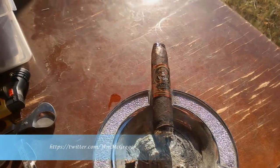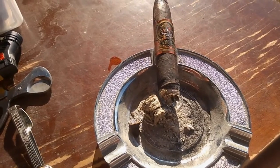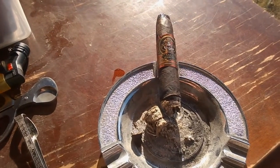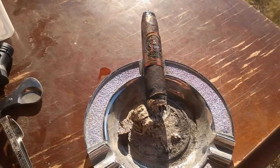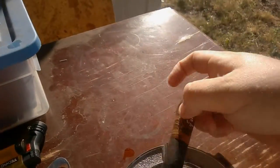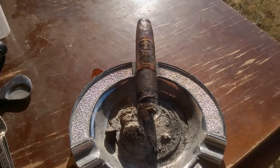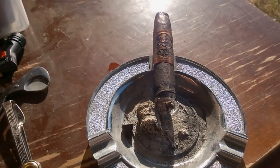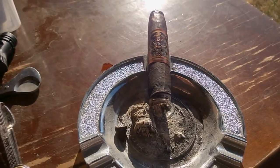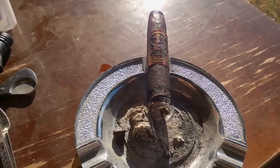Welcome back for the second third. The Five Vegas Gold Maduro is becoming very well balanced, staying similar to the profiles of pepper, chocolate, and a little bit of hay or earth. The construction is holding up — the burn was a little uneven but has worked its way out. It does seem like it's burning a little faster than a typical dark maduro, but there's really no flavor change. Very one-dimensional, but it is a very satisfying medium to mild cigar.